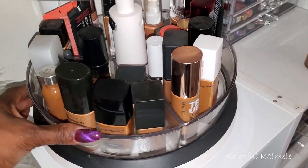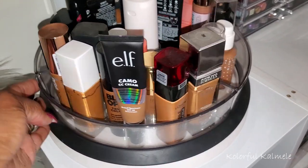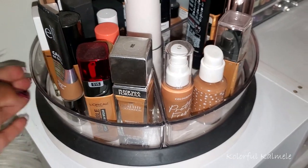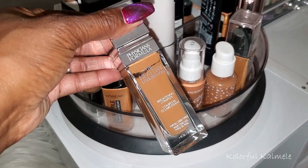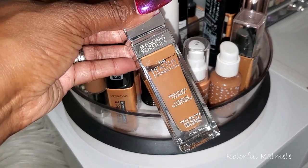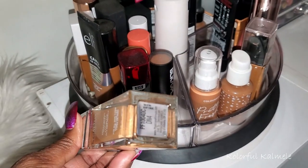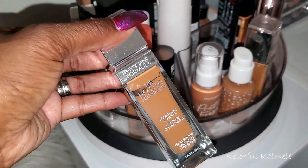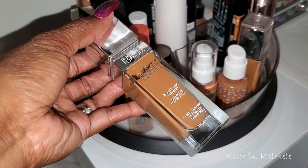I always have to pull two options no matter what. I haven't used this Physician's Formula Healthy Foundation with Brightening Complex in quite a while — shade DN4. I haven't used this in forever so let me go ahead and check this out and see if I still want to keep it.